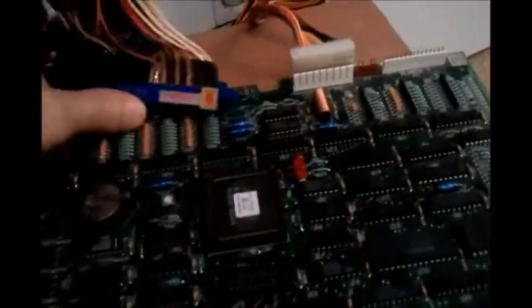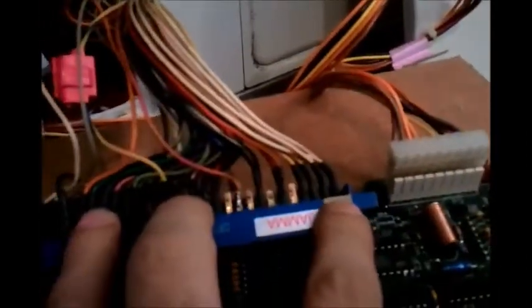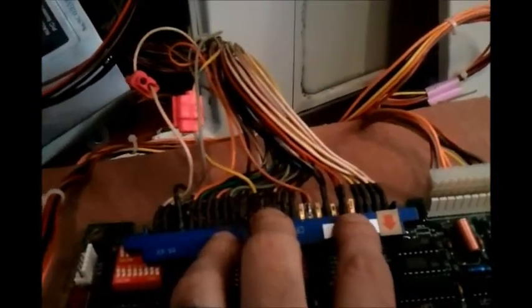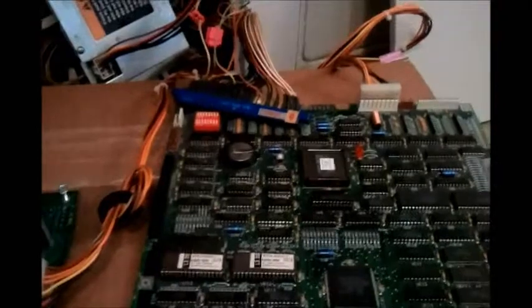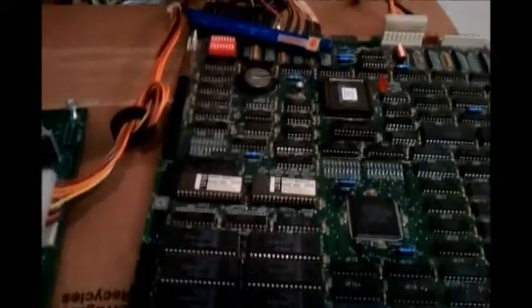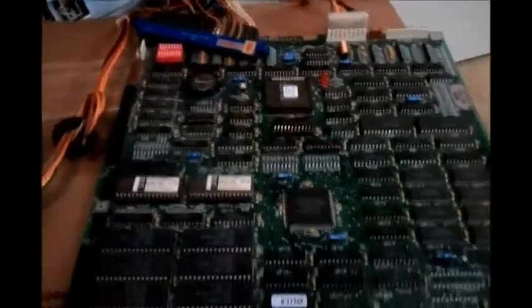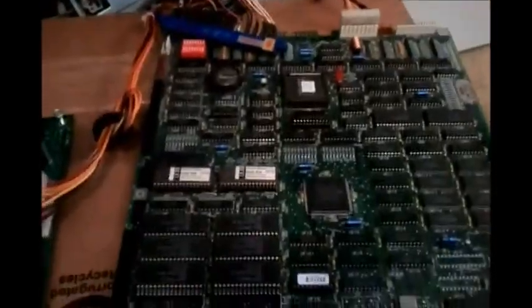If you look at the jammer harness here from the Blast City, your first two pins are grounds, the next two are plus 5 volts, and then the fifth one is negative 5. As you can see, the fifth one is not connected to anything, which explains why we're not getting any negative 5 volts. Doing more investigation, I found out there's actually no negative 5 volt line that comes out of the Blast City itself, which makes things interesting — how are you supposed to get negative 5 to your boards without replacing the power supply, which I certainly don't want to do just for one arcade board.